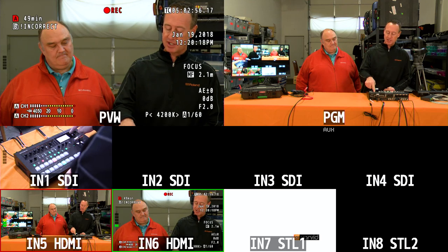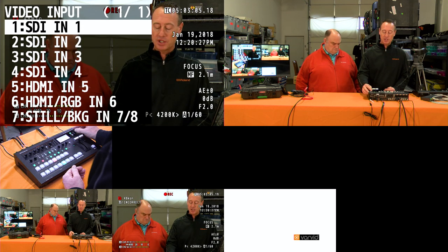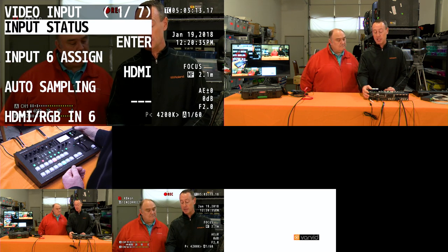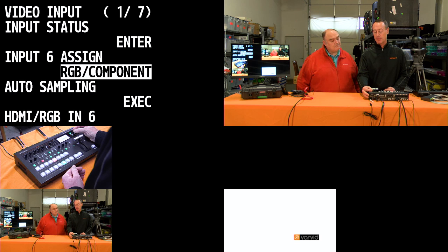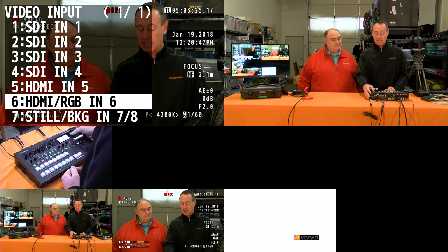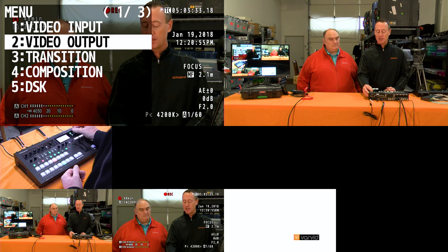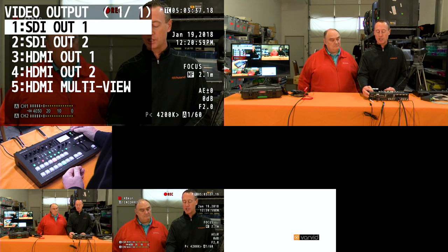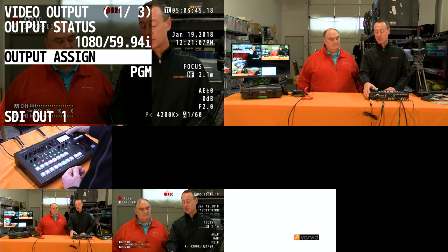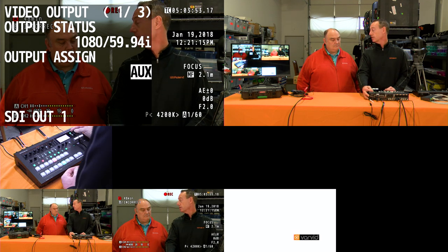Let's go into the menu. I'll select the menu button and show some of the features. If I go to video input, you can see I have my SDI in and my HDMI in. Input 6 can be HDMI, RGB, or component — that's the capability there. We also have still images and background sources on buses 7 and 8. On the video output, we have SDI out 1 and 2 and HDMI out 1 and 2. This is where you assign whether you're sending to program out, preview out, or aux. For example, I can assign SDI out 1 to program, switch it to preview, or assign it to my aux bus.